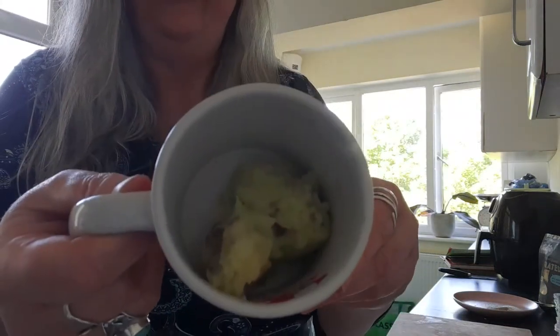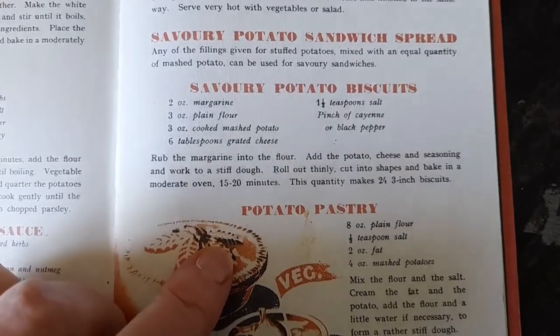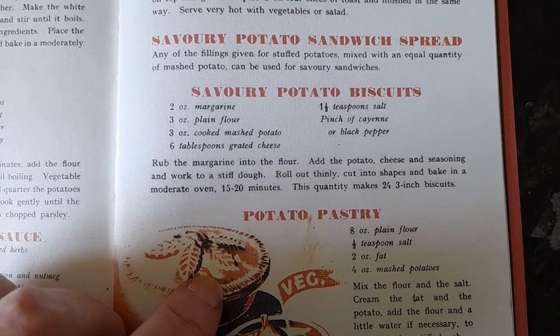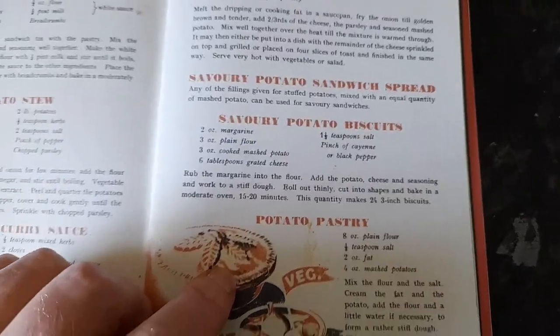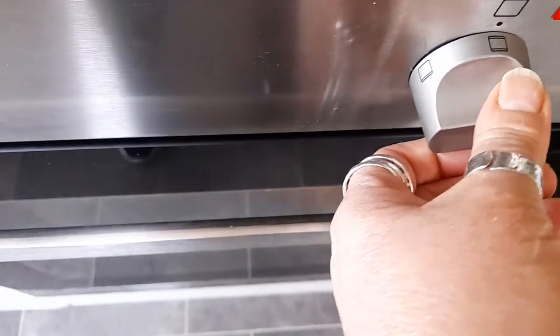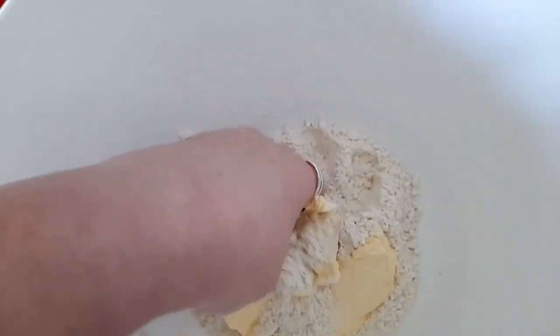You want to see what three ounces of mash looks like? It's practically nothing! The recipe is telling me to rub the margarine into the flour, add the potato, cheese and seasoning, and work into a stiff dough. Roll out thinly, cut into shapes, bake in a moderate oven for 15 to 20 minutes. This quantity makes 24 biscuits. Let's put the oven on — moderate oven, I guess that's about 180.